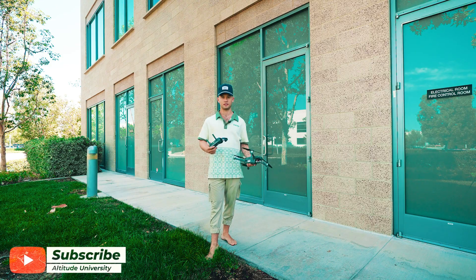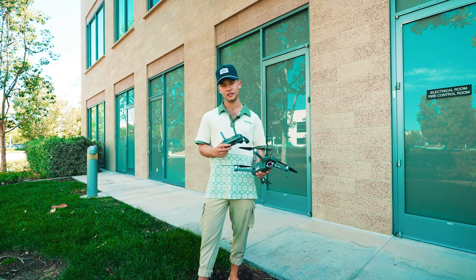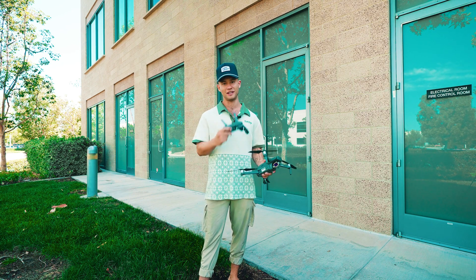Welcome back to Altitude University. I'm Hunter, and in this video I'm going to show you how to take off and land your drone right from your hand. Let's jump right into the video.